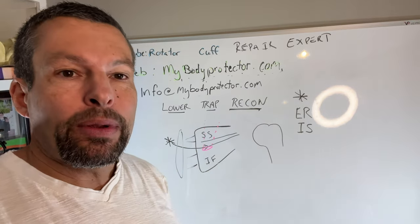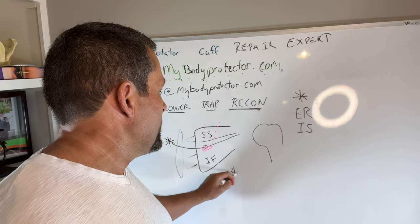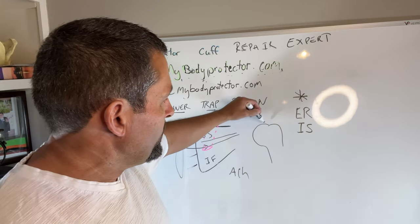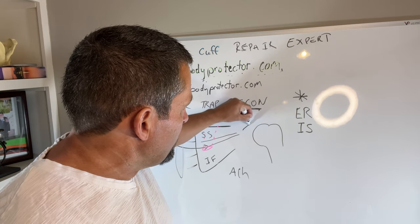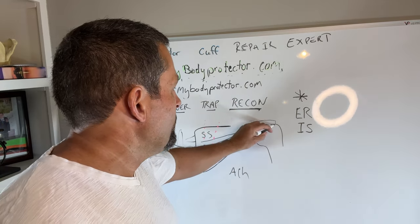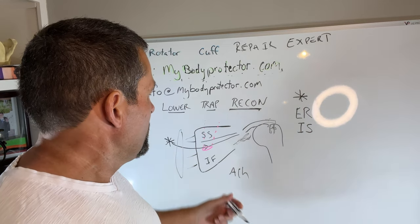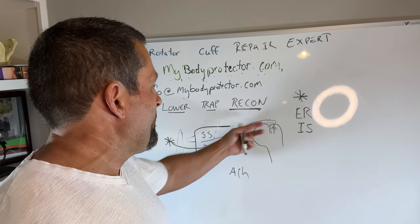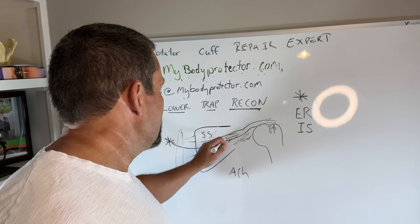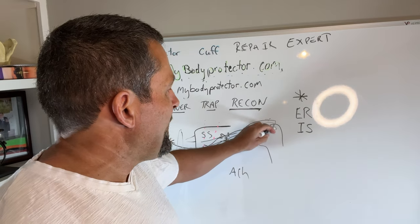We need to do a reconstruction rather than a simple repair because the lower trap doesn't reach all the way over to the rotator cuff footprint. So we use some sort of graft — usually Achilles tendon. We'll do this probably arthroscopically, though part can be done open. We make a graft that comes over here, and because the infraspinatus is compromised and won't make it all the way over, we repair the graft down to the rotator cuff footprint of the infraspinatus. Through the incision, we pull the graft back and reconnect the lower trap into it, tying it down.